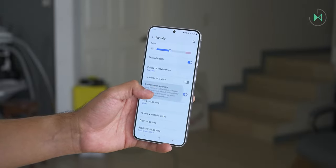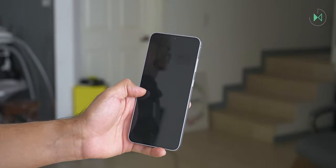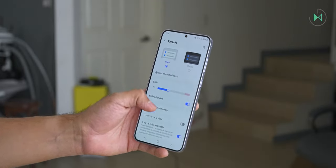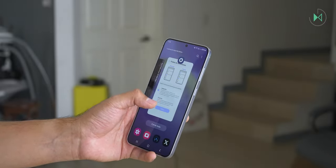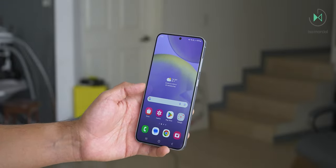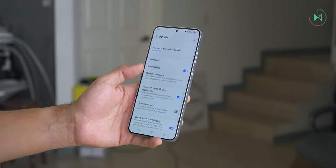It offers very high brightness but also an extremely low minimum brightness for comfortable nighttime viewing. It has a refresh rate that goes from 1 to 120 Hz, making the screen very efficient in power consumption: when showing static content the refresh rate drops, and when showing moving content it rises so movements look fluid and smooth. It's definitely a spectacular display that could very well be a highlight.